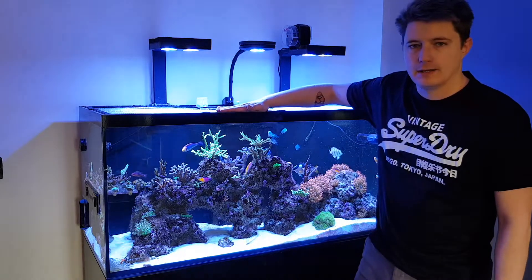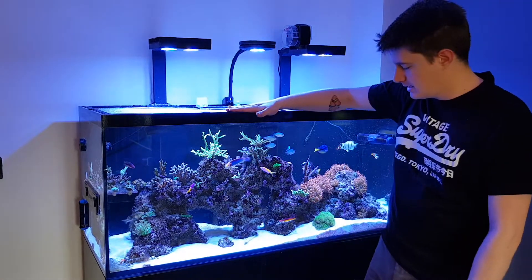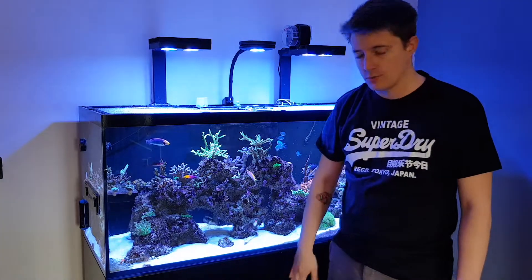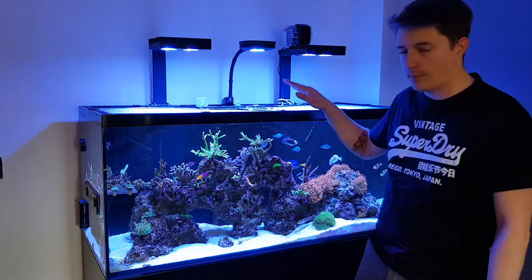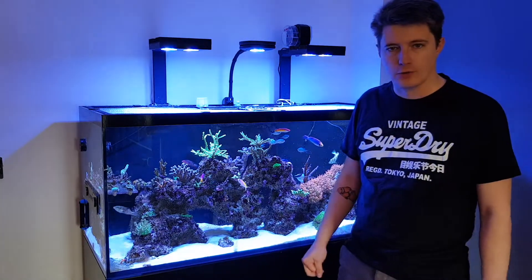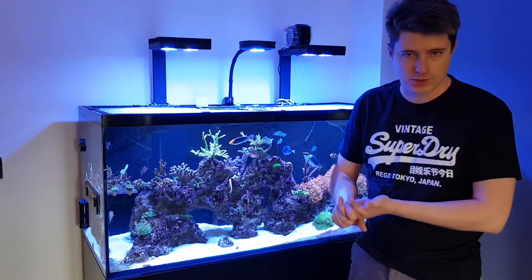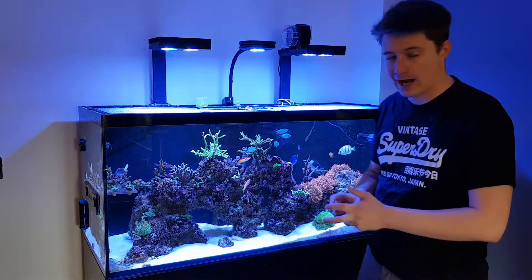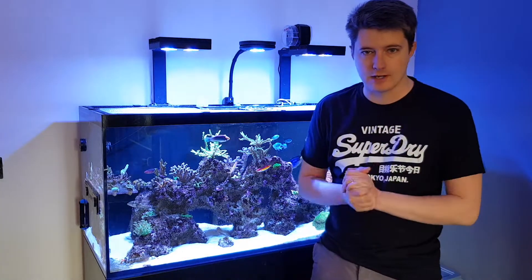That's all I do with the main display, because I don't perform the water change through the main display — it's performed through the sump, which we'll go through in a minute. This is just to let you know how I prepare the tank. We'll also go through what salt I use, how much I change, and how I pump the water out and back in.